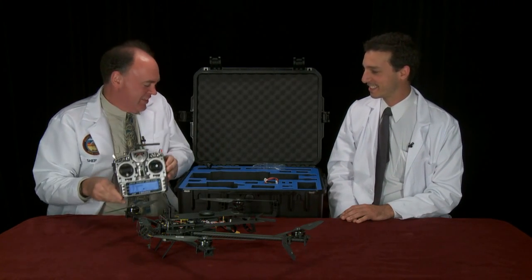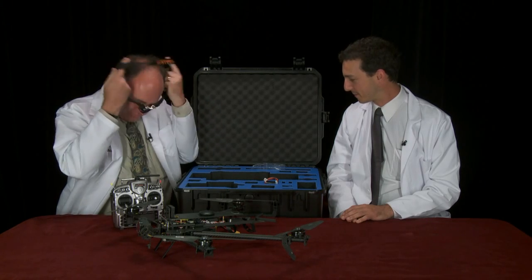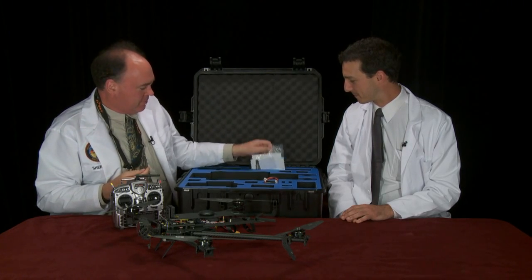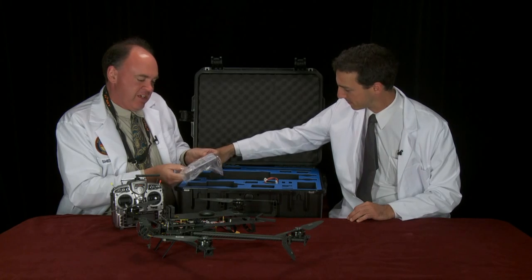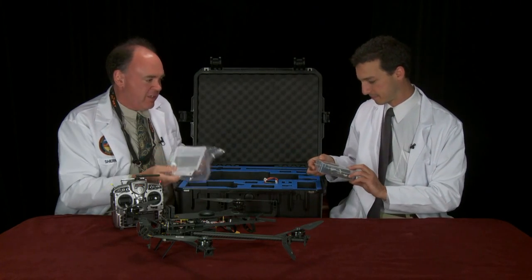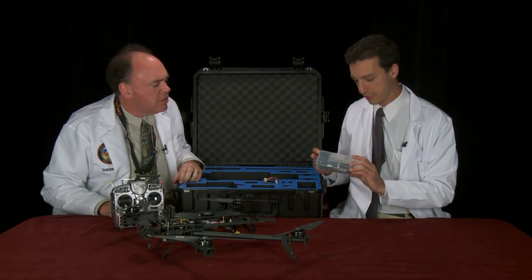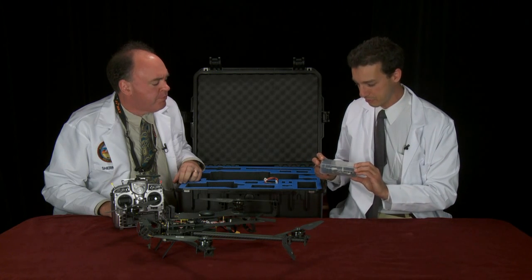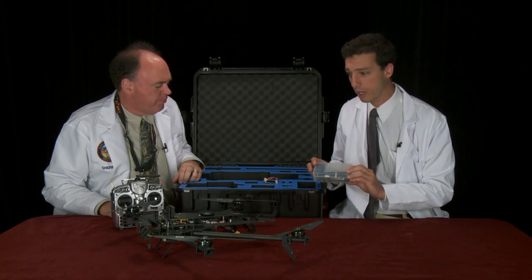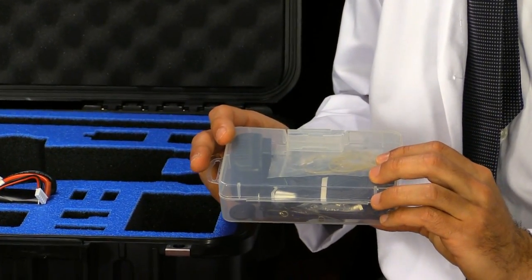Let's take a look at what else we've got in the box. We've got the lanyard for the radio, manuals for the X aircraft controller and the FrSky radio, a box of spare parts, as well as the elastics for securing the GoPro, the charger for the Taranis radio, a USB cord for programming the flight controller, and some tools for working on the aircraft.